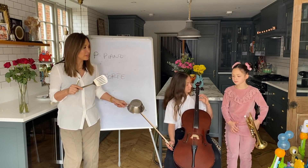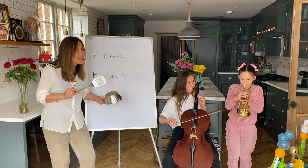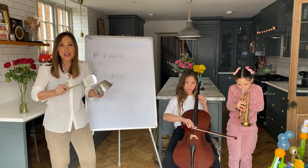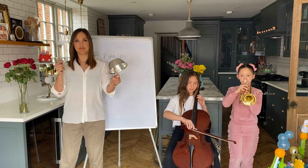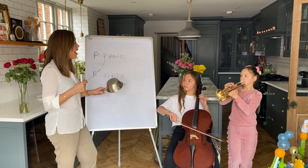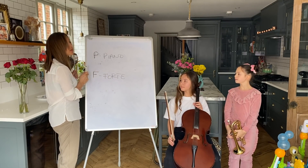So let's all do it together. Something piano - give me a C. One, two, three, four. Piano. Perfect. Really lovely.